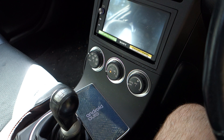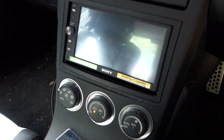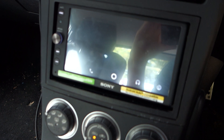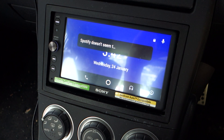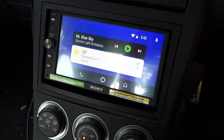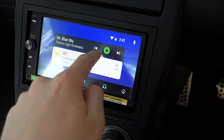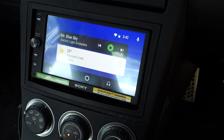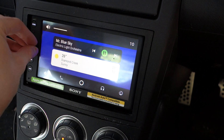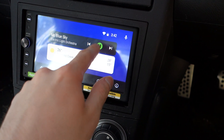We've got Android Auto on the phone screen, stereo is syncing, we've got the Android Auto screen come up and there we go. Should be able to interact with the screen now — it's a little bit laggy, you know. Seems to work okay, so that's the OnePlus One.